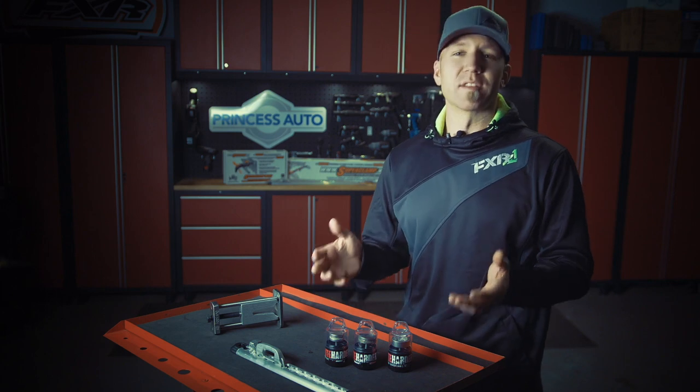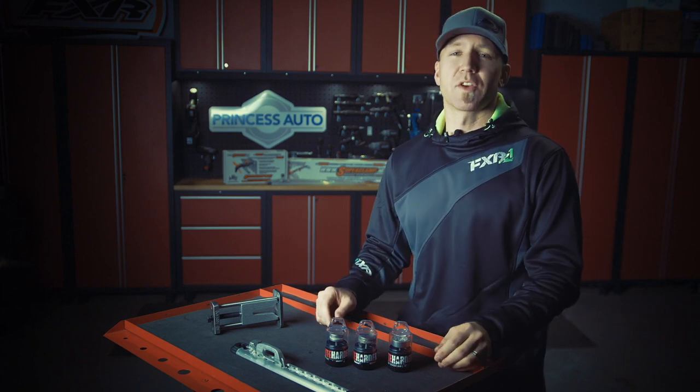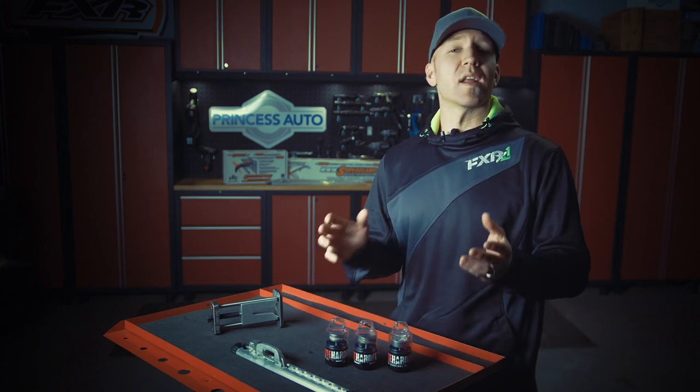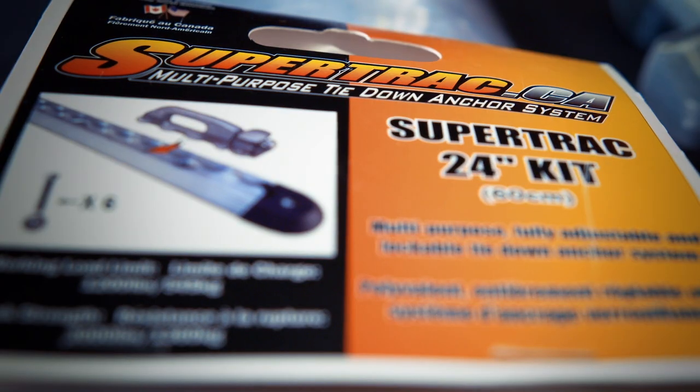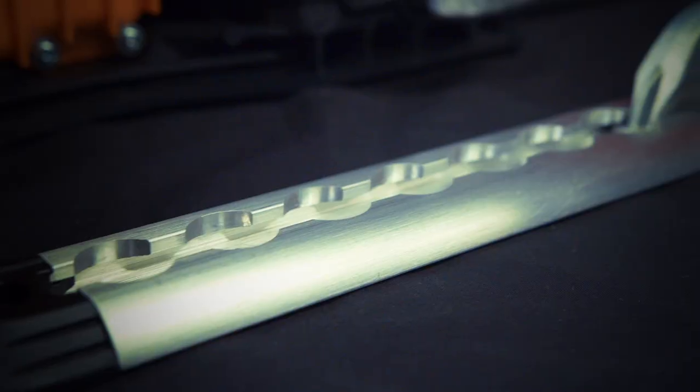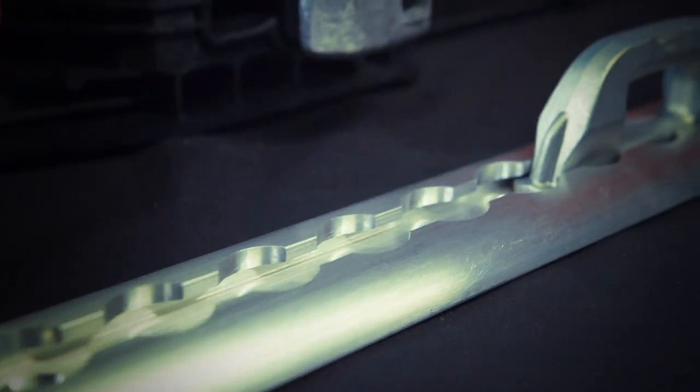My final tool — well, it's a little bit less a tool and a little bit more of a securement product, but once I show you what it is and how it works you're gonna understand why it should be on every sledder's list of must-haves. Super Clamp Super Track is an incredibly smart tie-down system that truly lives up to the word multi-purpose.